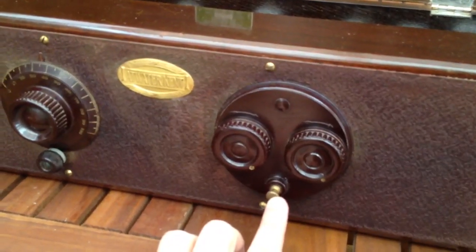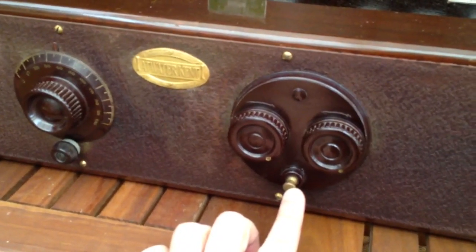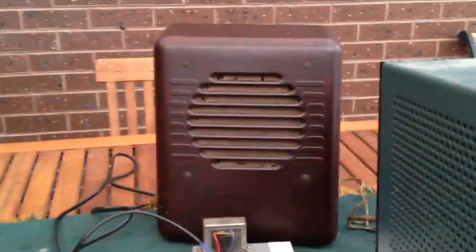At the bottom you've got the on-off switch for the filaments. So let's turn this little feller on. Rather than using a pair of headphones, I'm actually running it into a matching transformer to go into a speaker.